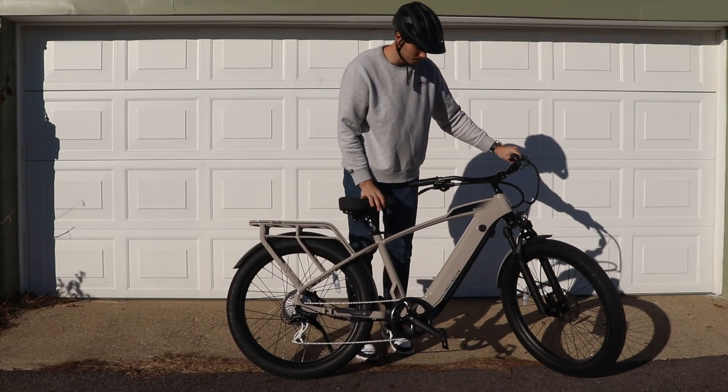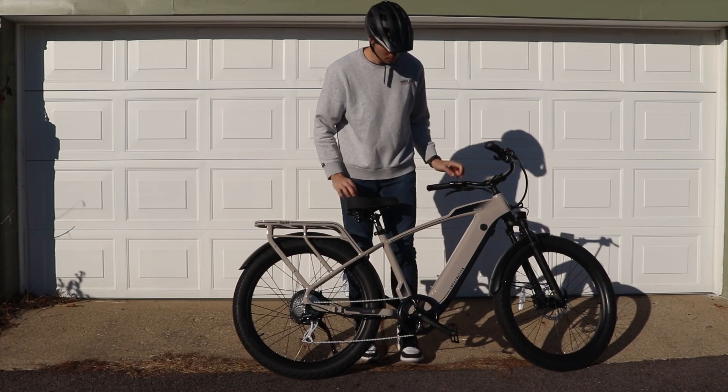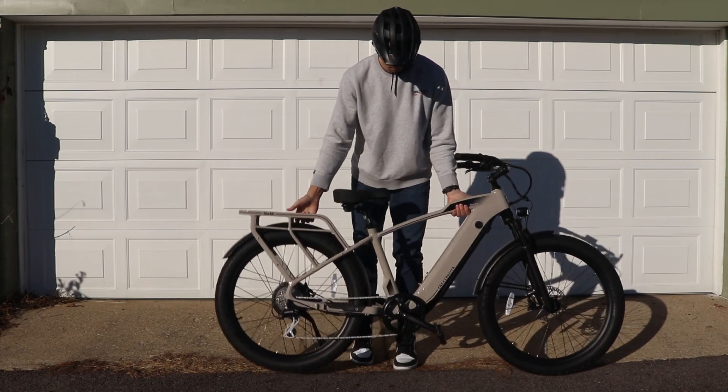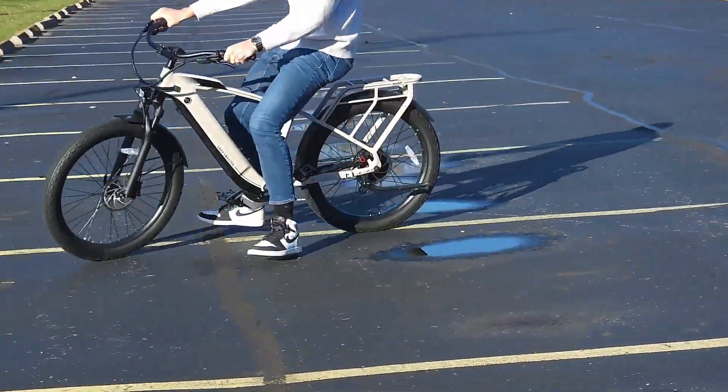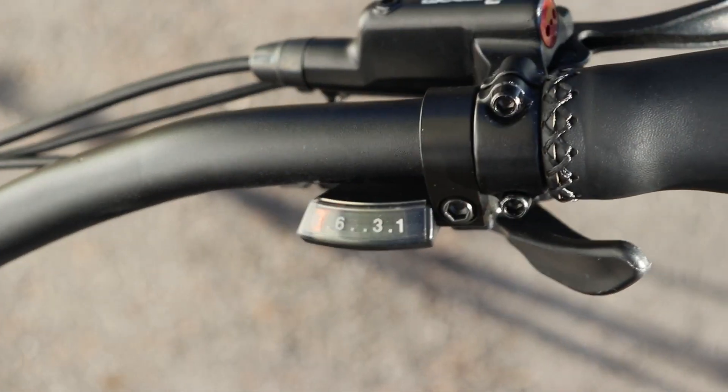The bike itself weighs about 65 pounds, so it's not something that's great for carrying around for extended distances. This is really more of a long-distance cruiser type bike, and you can see that with a lot of the features it brings. Even though this is an e-bike, you do have some gears to work with.